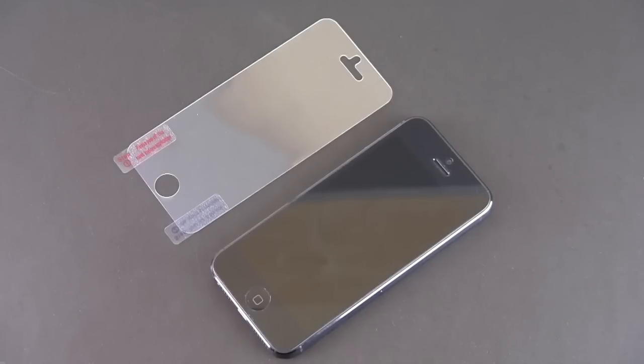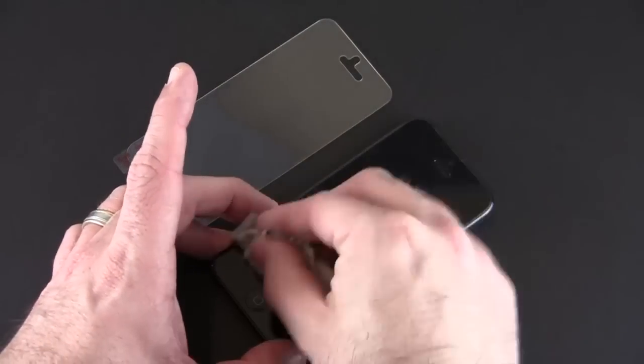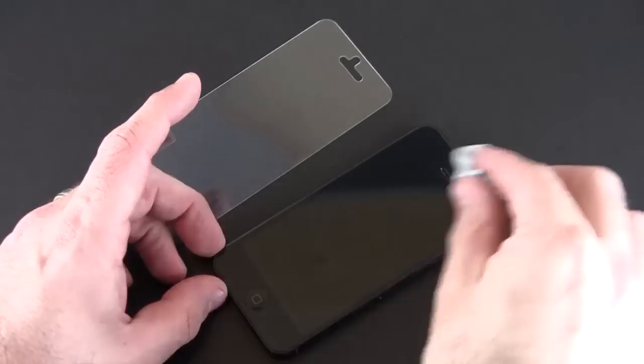How to properly install a screen shield onto an iPhone 5. Step one is probably the most important step — ensure that the screen of your iPhone 5 is completely free of any dust or debris before you proceed with installation. You can use a small microfiber cloth to remove any dust that's trapped on your iPhone 5's screen before you proceed with the installation.